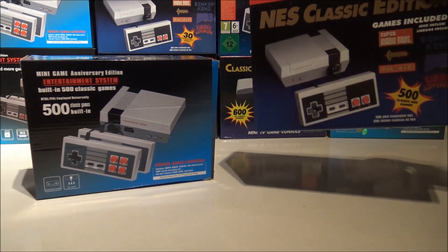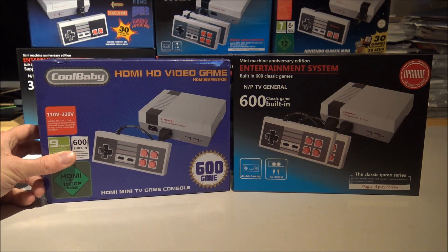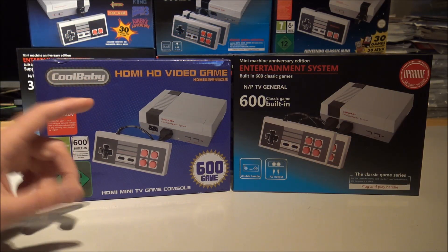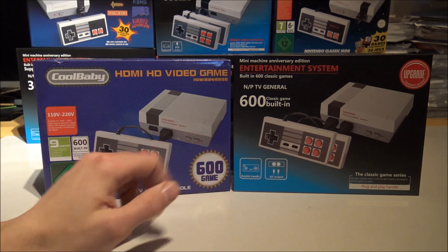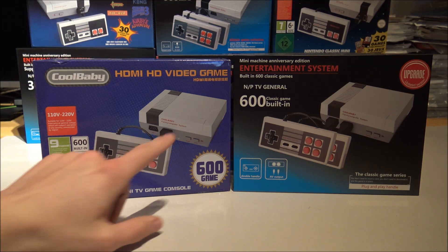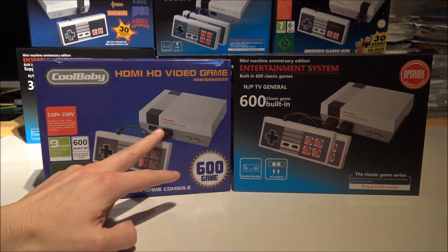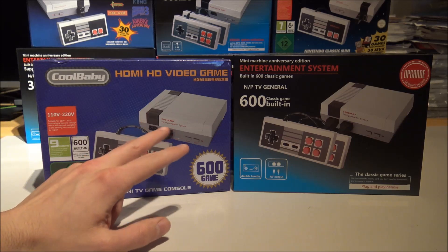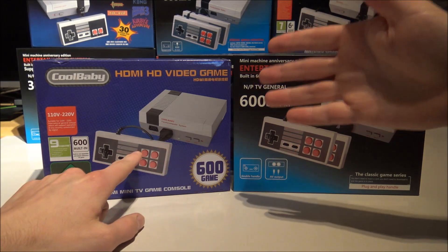It has a very bad AV out. Also this one tries to trick you. But we also got the 600-in-one family and this is where it gets very interesting. There are a lot of differences, and the funny thing is if you look at the box it's got the Cool Baby branding. This one got HDMI, so that is pretty unique — very good picture. The color palette is a little bit different than the original but it's very crisp and clear.